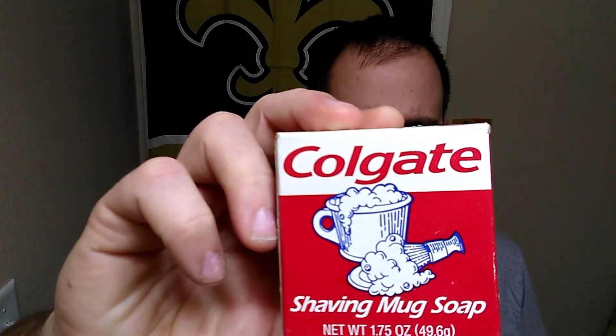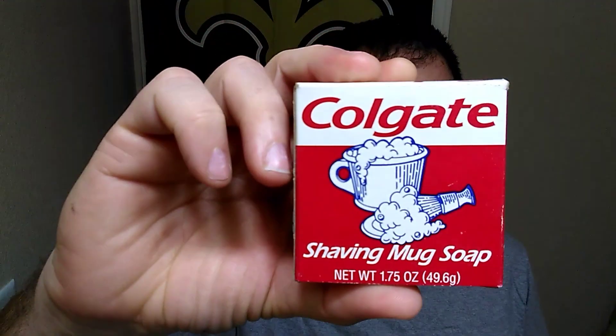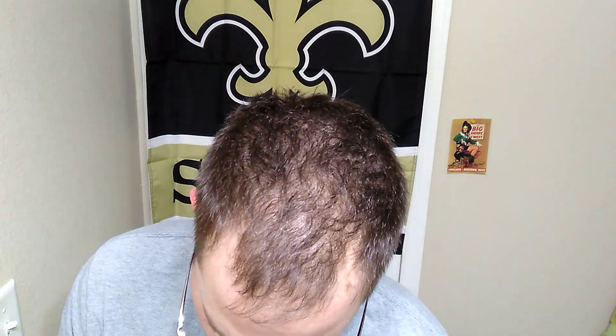I saw a buddy of mine over on Dan Vintage Life — he was doing his vintage Colgate shave so we're gonna do the same thing. This is the shaving mug soap. He's also using the Autostrop valet — we're gonna use this one. This kind of arrived down here in Texas and doesn't want to leave. To finish it up we're gonna use the Pinaud Clubman. It's gonna be a great shave. The brush for today is gonna be the green-handled Vanderhagen.